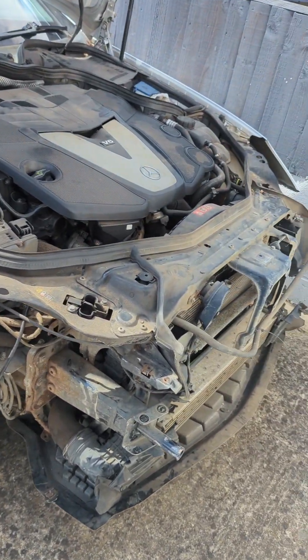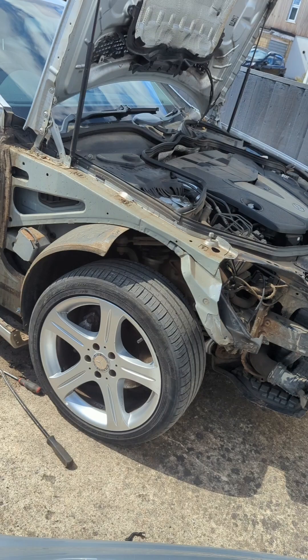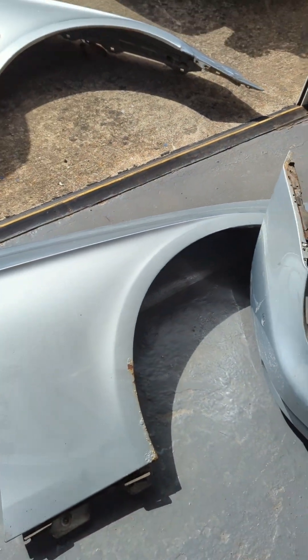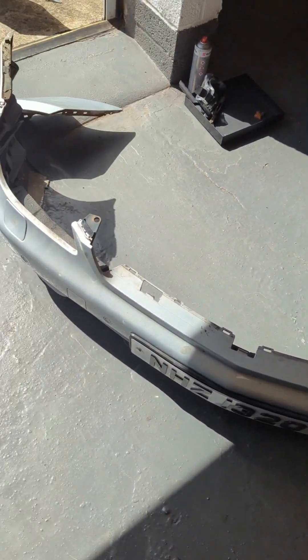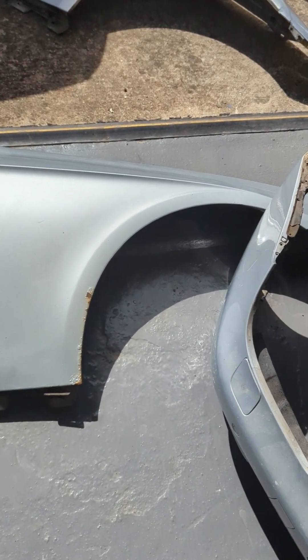This is the project CLS. We stripped the fender, which is here, and we got spares from a donor vehicle from the breakers — we got the bumper, a fender, and a headlamp. Cost is around 300 pounds.